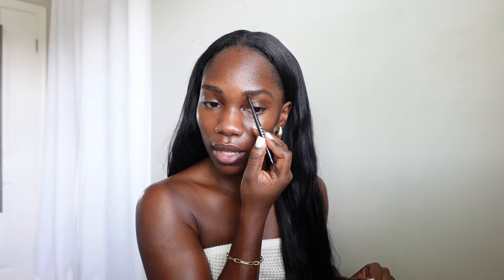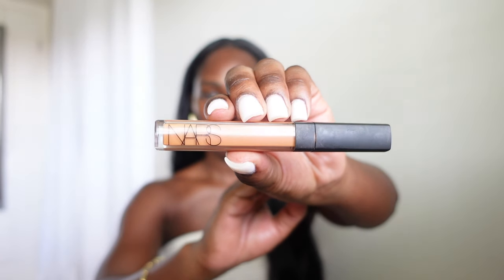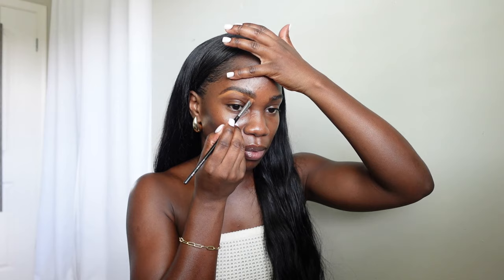Now I'm going to go in with a concealer you can also pick up from Sephora — this is the NARS Radiant Creamy Concealer. I have mine in the shade Truffle. I use this concealer underneath my eyebrows and as a highlight for underneath my eyes. The shade isn't too bright, it's not exactly my skin tone either, and it's super easy to blend out. It does come off a bit on the orange side, but once you blend it out it's great.